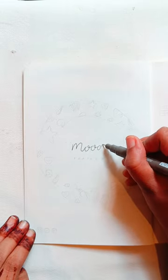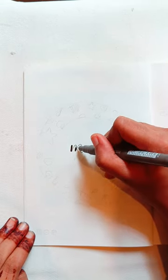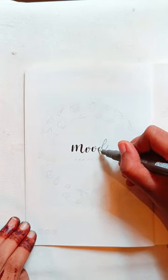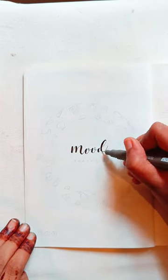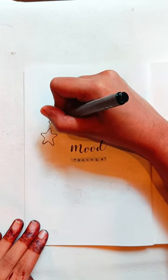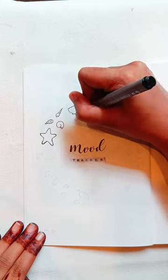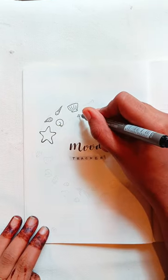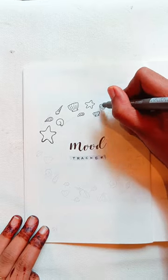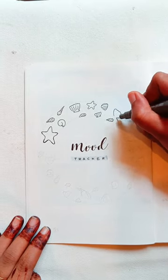Next page, I will add a mood tracker and a habit tracker. In the first page, I will add a heading for the mood tracker. I am going to head to the center. I am going to have 31 doodles and analyze the entire day. I am going to be happy, confused, and sad.